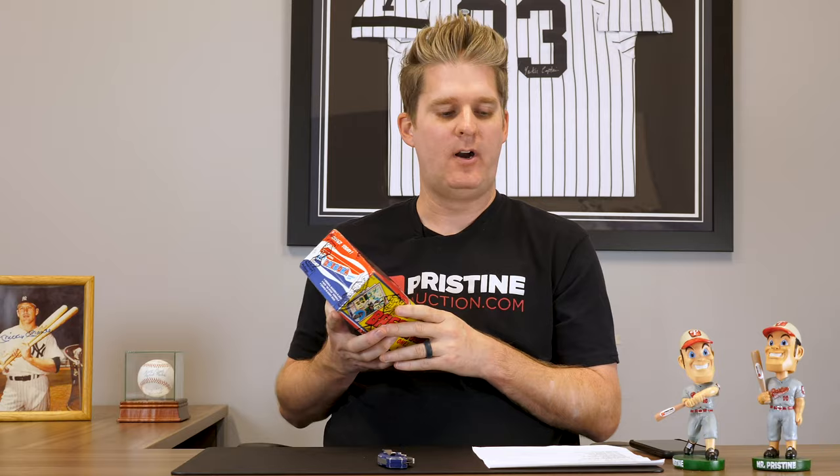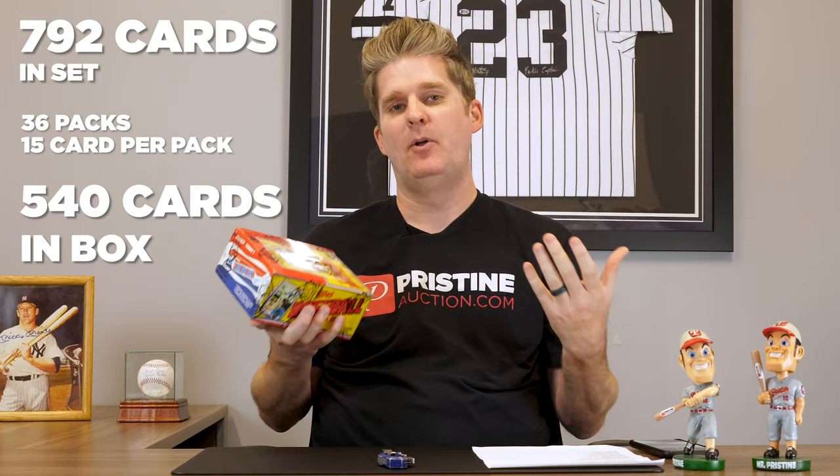There's some other fun stuff in here too, but those are the really main ones we're looking for. The set is 792 cards. This has 36 packs with 15 cards each pack, so we're looking at 540 total cards. There's no guarantee really that we're even gonna see those cards, but hopefully we'll see them a few times.